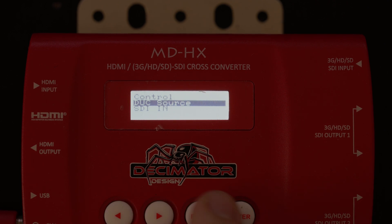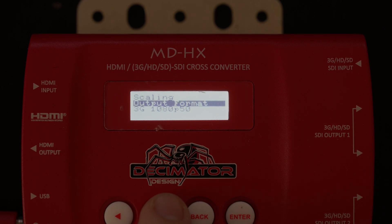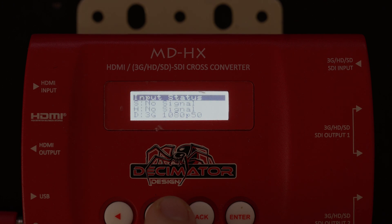Once you have done those two things, it should then work providing it's set up correctly to the correct up-down cross or whatever you set it to. Now to set your actual scaling, you need to go into scaling and click on output format. I live in Australia so I use PAL standards, and most of my footage is done at 1080p 50. I will sometimes use 1080i 50. If you are using this on a Blackmagic system in NTSC and you need to do 1080i 60, you need to set this device to 1080i 59.94.